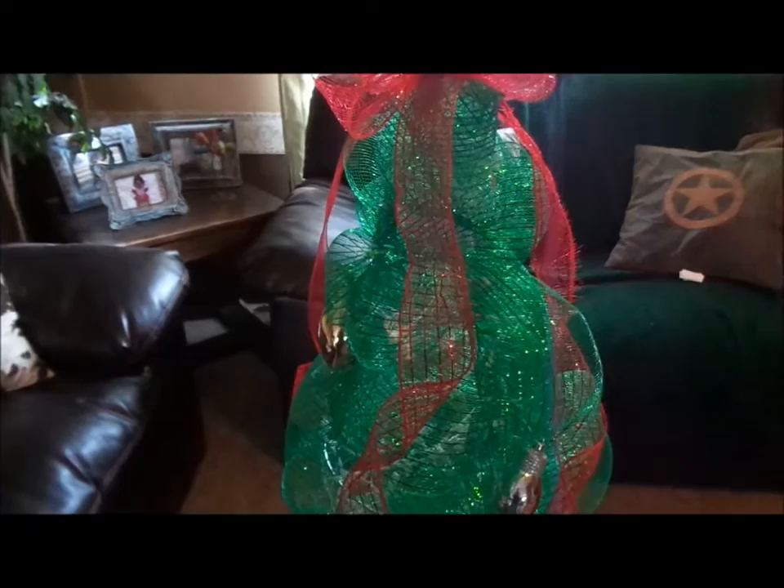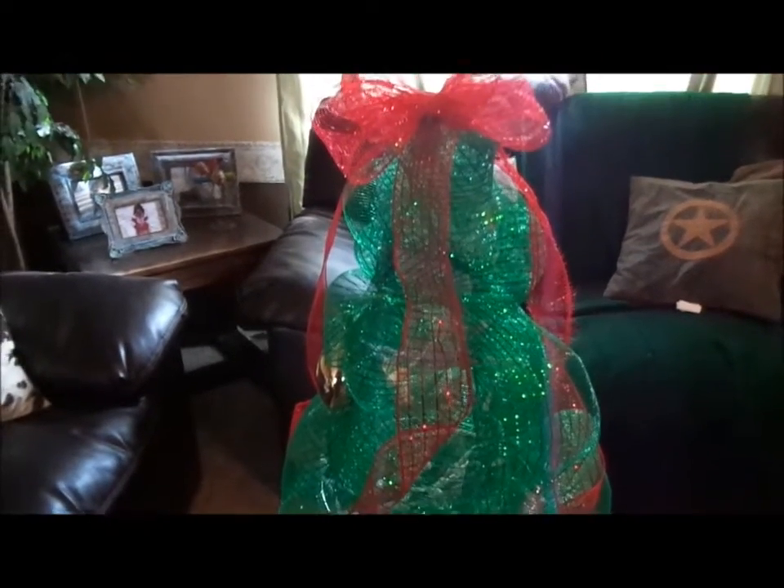This was super easy to create, super super easy. I got the tomato cages when they were on clearance at the end of summer, so I picked them up for nothing. Not that tomato cages are really expensive.